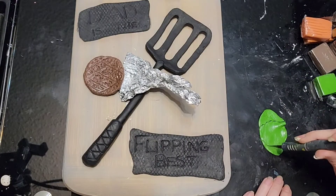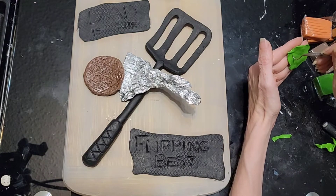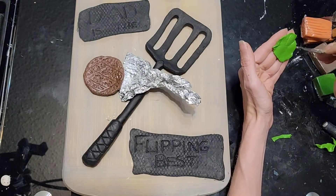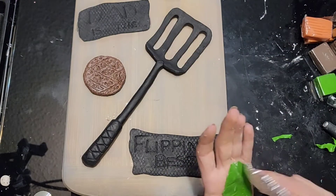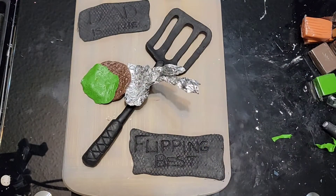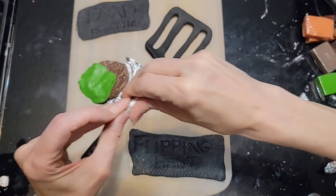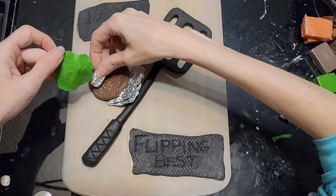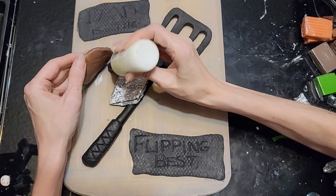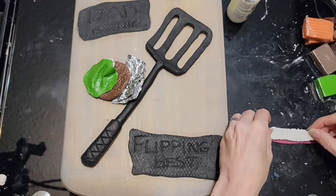Now we're going to start on a piece of lettuce. I just took some green clay and cut out a jagged shape, making some veins in it for the leaf. Then I took some aluminum foil and just mushed it around in there to give it a better texture. I'm also placing some aluminum foil underneath parts of it so it sticks up — I want it to be more 3D, like it's flipping kind of thing. Then bake and bond.